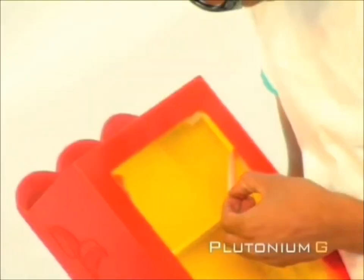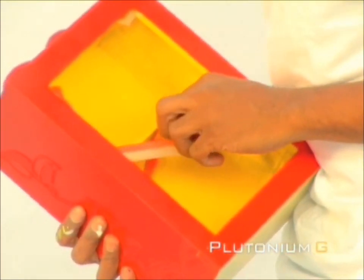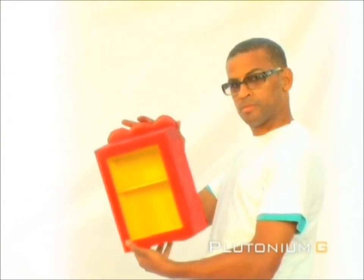Finally, remove the newspaper and the masking tape from the edges of the case. This completes our display case tutorial. Plutonium G. Expand your imagination.